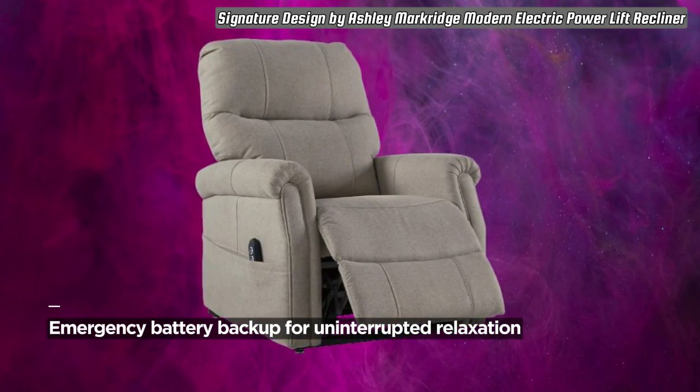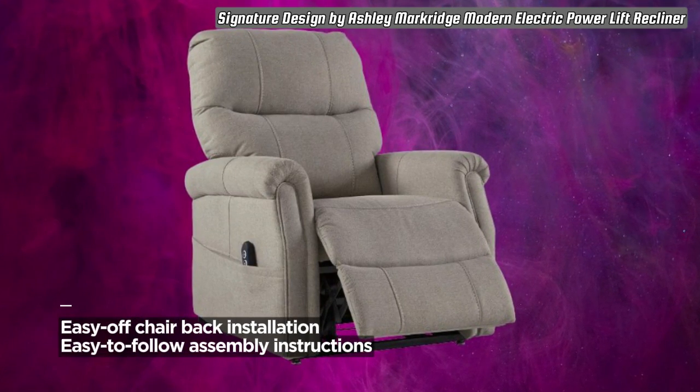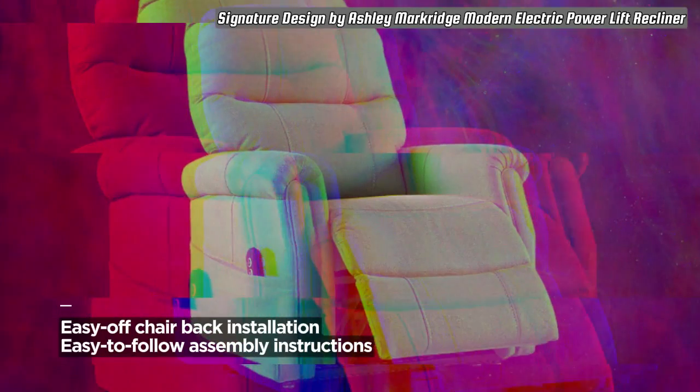Ready to elevate your relaxation game? Click on my link now to purchase the Signature Design by Ashley Markridge Modern Electric Power Lift Recliner.